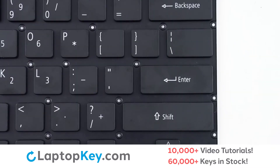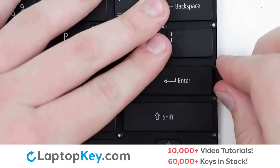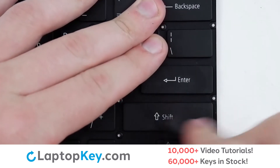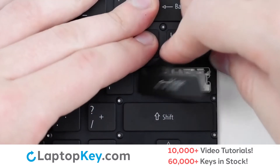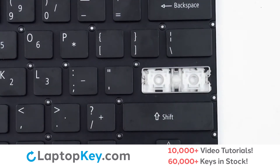To remove the wide keys, insert your tool under the upper right corner and apply gentle upward pressure, then continue around the outer edge of the keycap, also at the top as well, to disconnect from the metal support arms and retention clips.